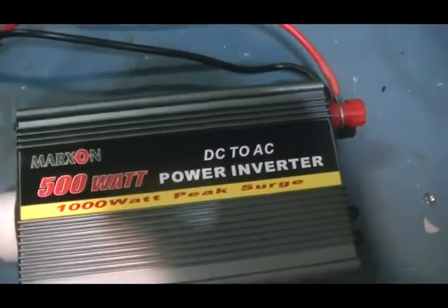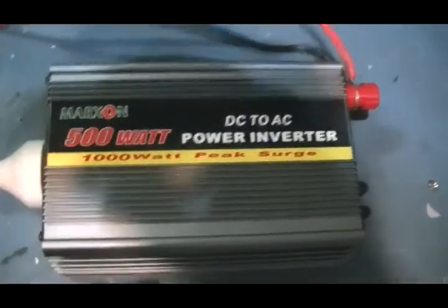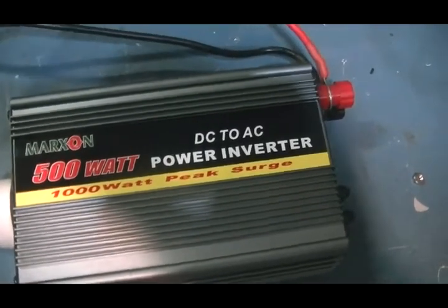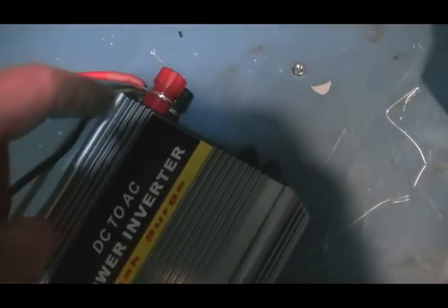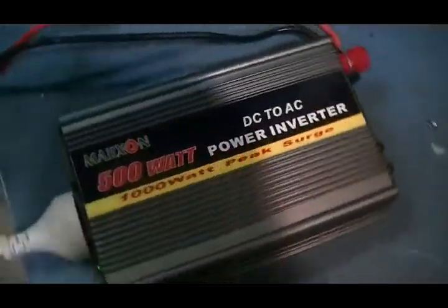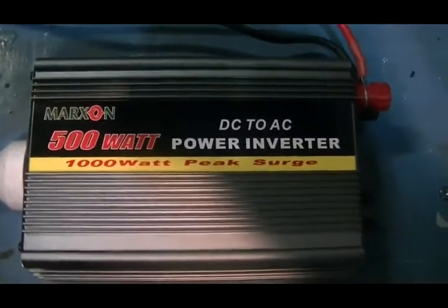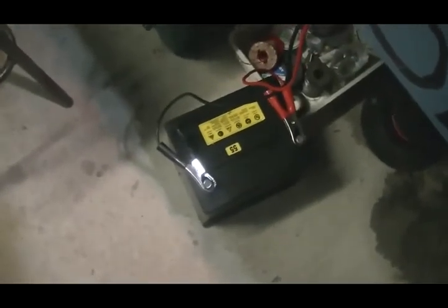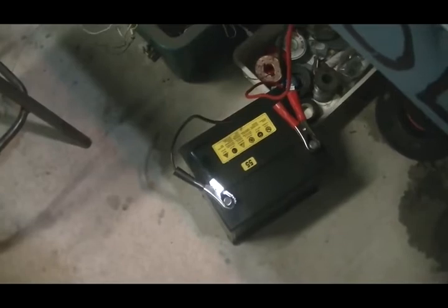This little inverter was also going to be thrown out — came back as a warranty job. The only thing wrong with it was a dry solder joint on the positive input to the machine, so that was going to be a throw-away. It's now running this LED up here, which is the light you can see, and it's drawing about 260 milliamps at the moment, so it's not a fast drain on the battery, which is probably the best way to go I've been told.